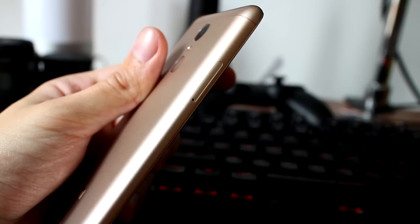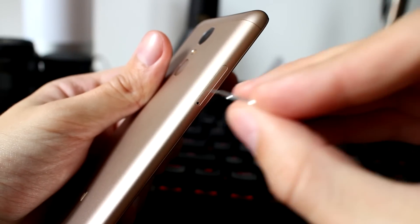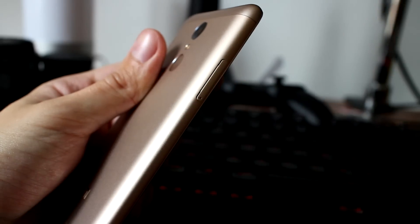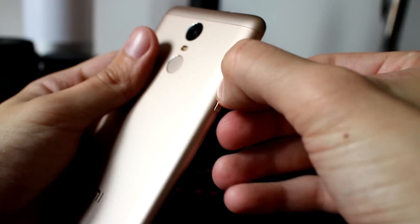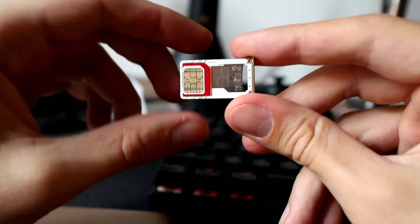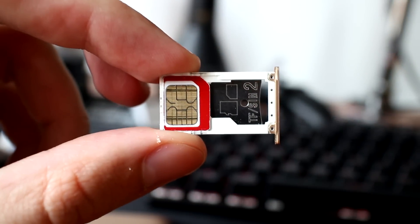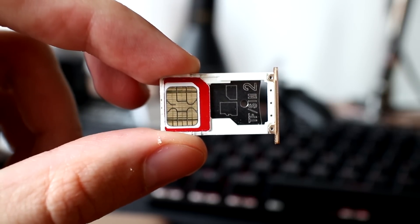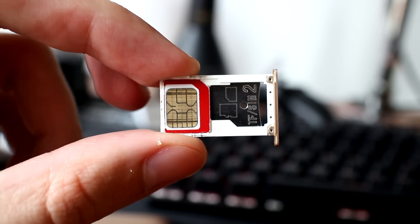Looking at the left-hand side, there is just a SIM tray slot which can accept one micro SIM card and one nano SIM card, making it a dual SIM standby device. In slot 2 you can place a micro SD card instead of the nano SIM, allowing you to expand the 32 GB internal storage.